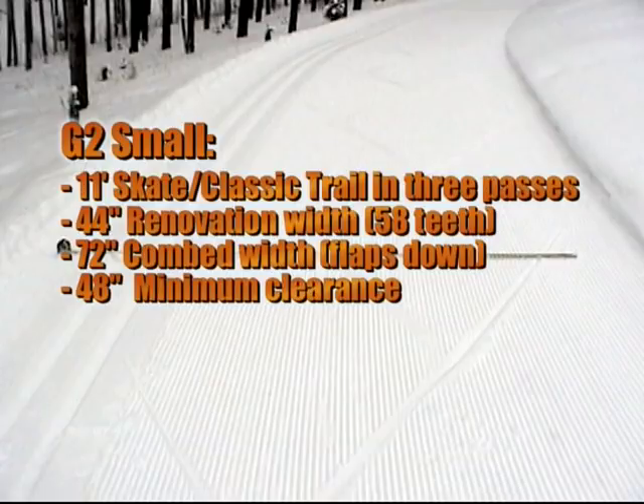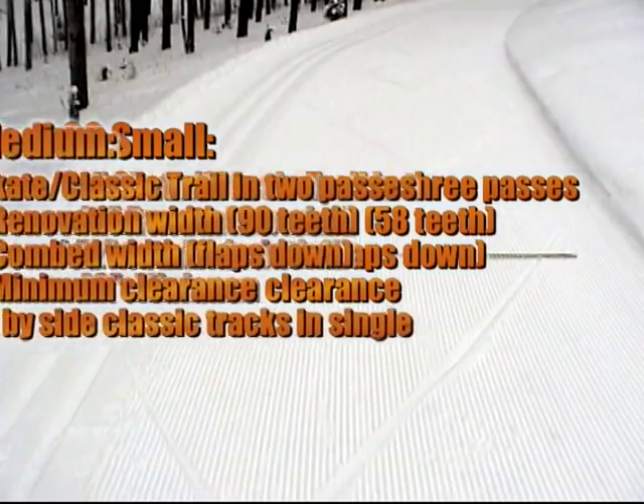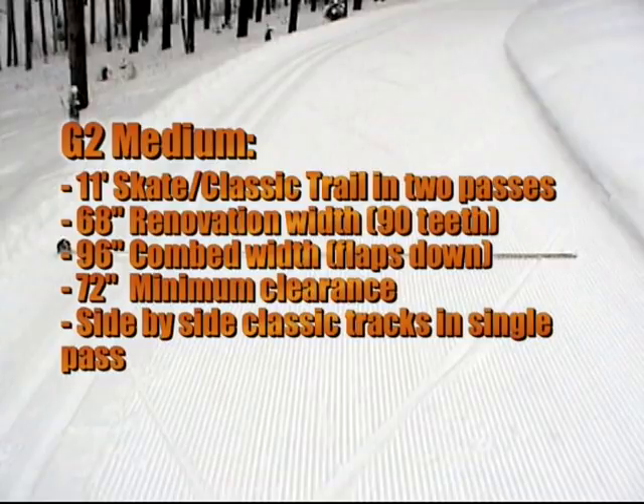The small G2 will groom an 11-foot wide combination skate and classic trail in three passes. 58 teeth provide a tooth coverage of 44 inches in hard pack, and with the flaps down, the total combed width in fresh snow is 72 inches. With the flaps up, the medium G2 will groom an 11-foot wide combination skate and classic trail in two passes. 90 teeth provide a tooth coverage of 68 inches in hard pack, and with the flaps down, the total combed width in fresh snow is 96 inches. With the flaps up, the medium G2 requires a minimum clearance of just over 72 inches.